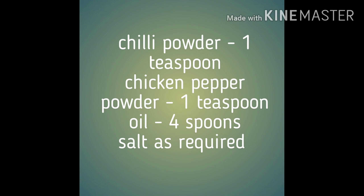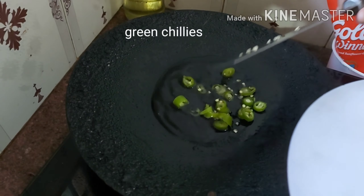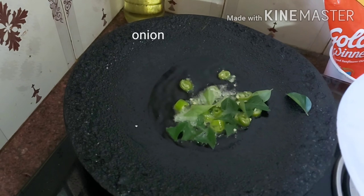Ingredients required. To the Tawa add oil, green chillies, curry leaves, onion and tomato.